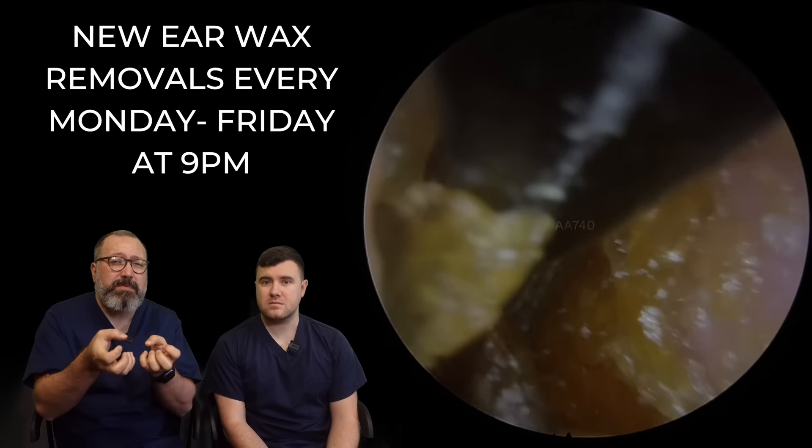Yeah, very keratosis obturans — that's not a word, but it is now. It's almost like the precursor; this would be sort of very early stages of it. And then a bit later on, as this really hardens up, I would say that's more the classic keratosis obturans. We use the onion analogy a lot when we talk about these kind of skin issues, where all the layers are tightly packed together, so we've got to strip each layer out at a time.